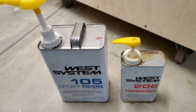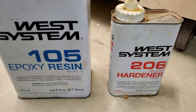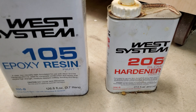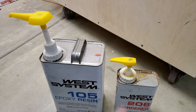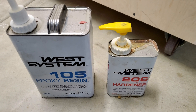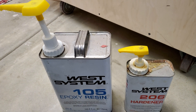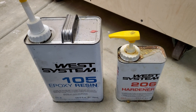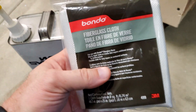My favorite things to use: we've got the West System 105 epoxy resin and a slow hardener. What we have to do is one pump of resin and one pump of hardener into a container that is neither foam nor glass, as per the instructions. Make sure if you're going to use something like this, follow the instructions. We're going to mix it up for about a minute and then take fiberglass cloth like this.